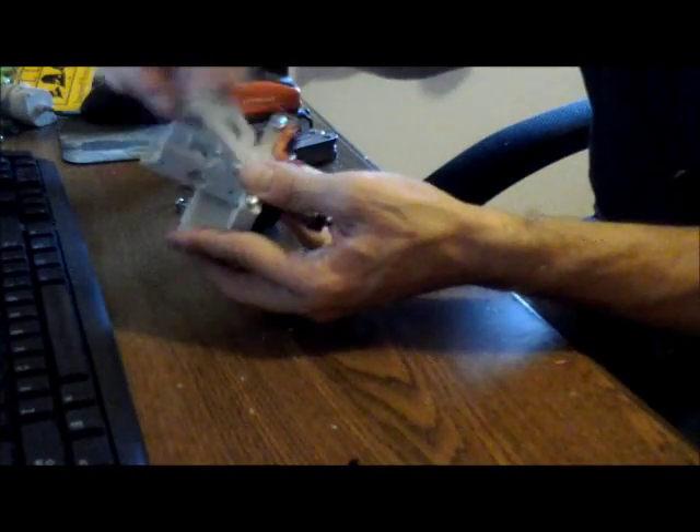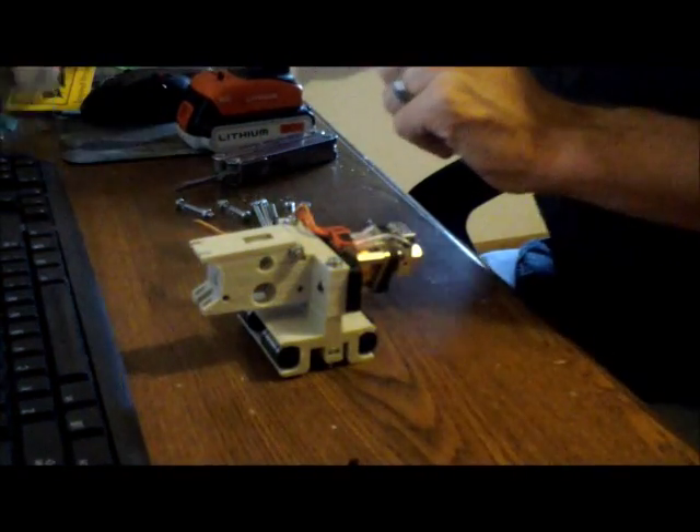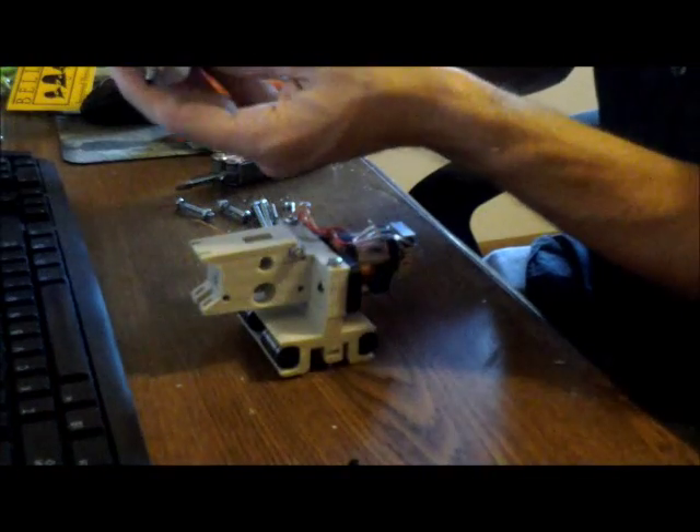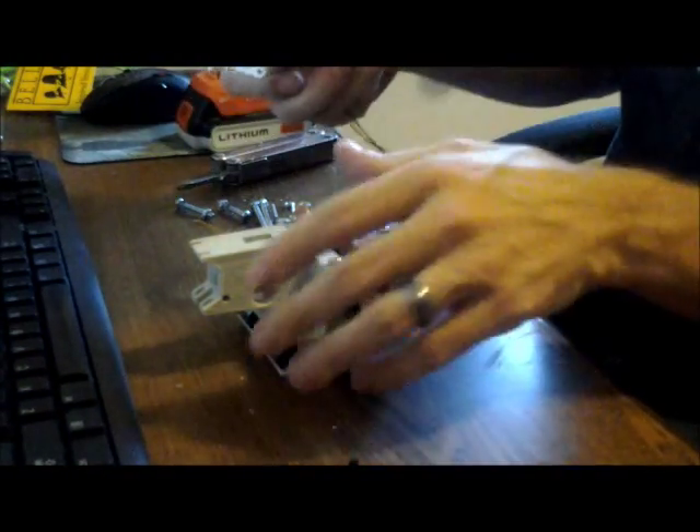The hinge is actually using another M4 screw by 35mm. Then we'll attach the motor. I'm using a direct drive motor — well, it's got a little planetary gearbox on here.